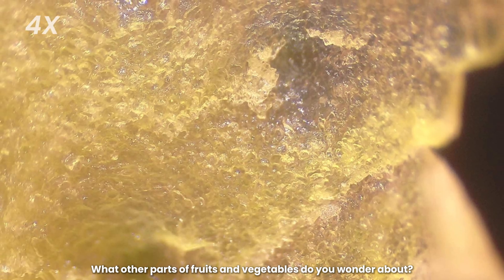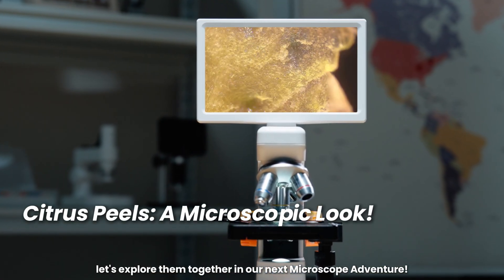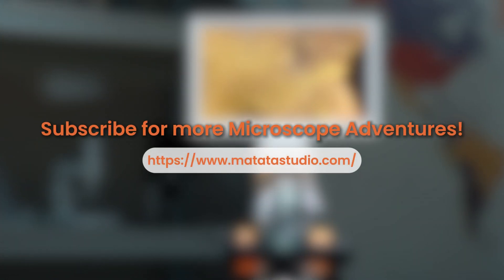What other parts of fruits and vegetables do you wonder about? Leave a comment below, and let's explore them together in our next microscope adventure. We'll see you next time. Bye!